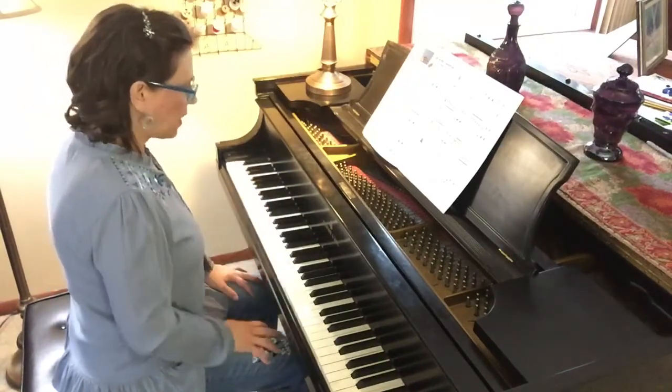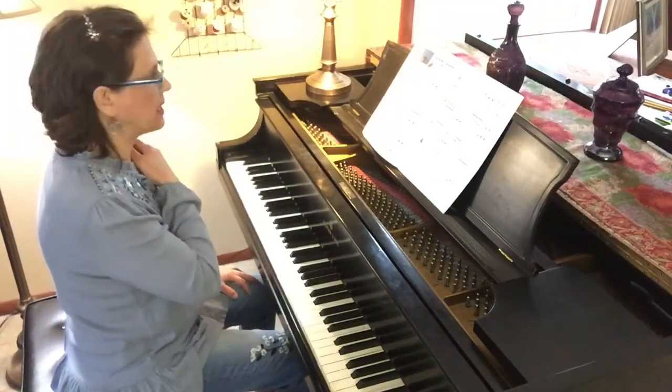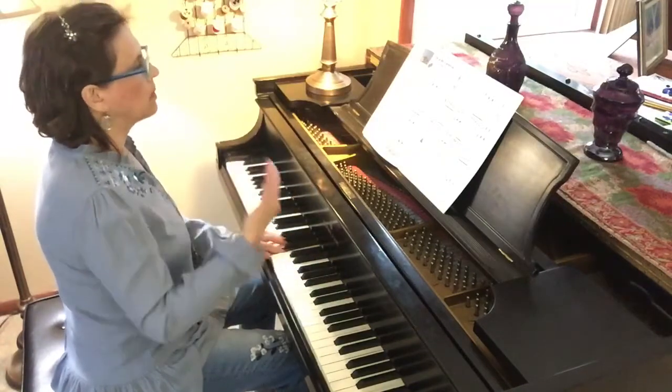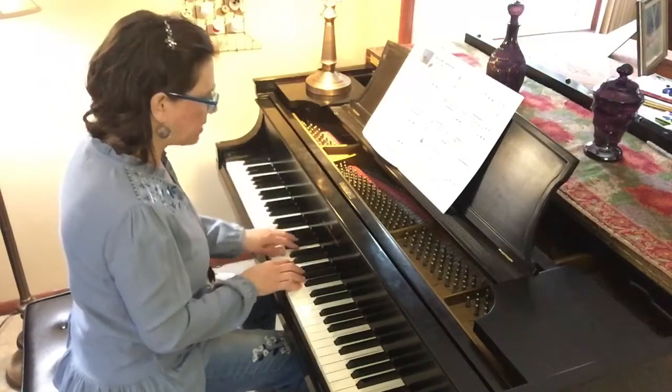The right hand is functioning like a percussion sound at the beginning of this, and a harmony at the same time. The left hand kind of has the melody — it's a slow melody. Your right hand will provide some percussion.